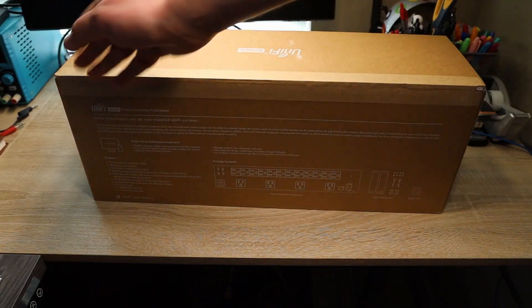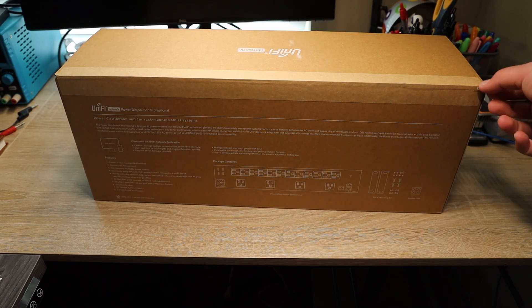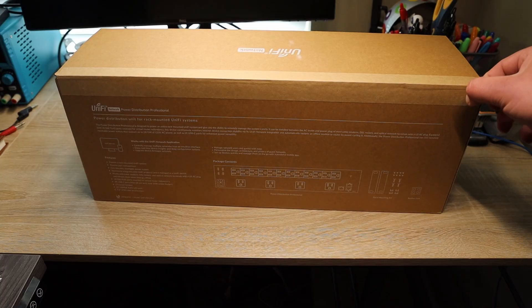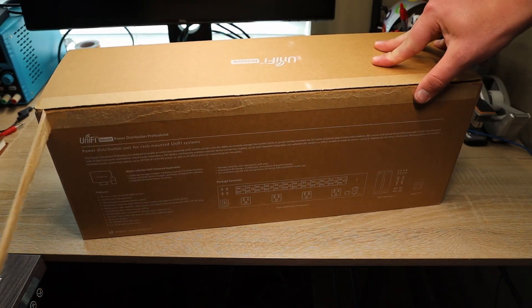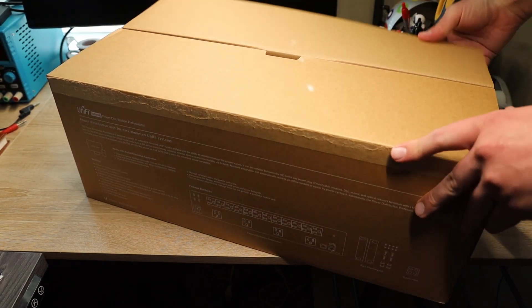There's not much on the back; it just gives you a description of what it is and the information that it has. So let's go ahead and pull the tab off. This is a slightly different box design than their newer stuff — it's more of a cardboard color instead of the normal beige of their newer boxes. Let's crack this open.